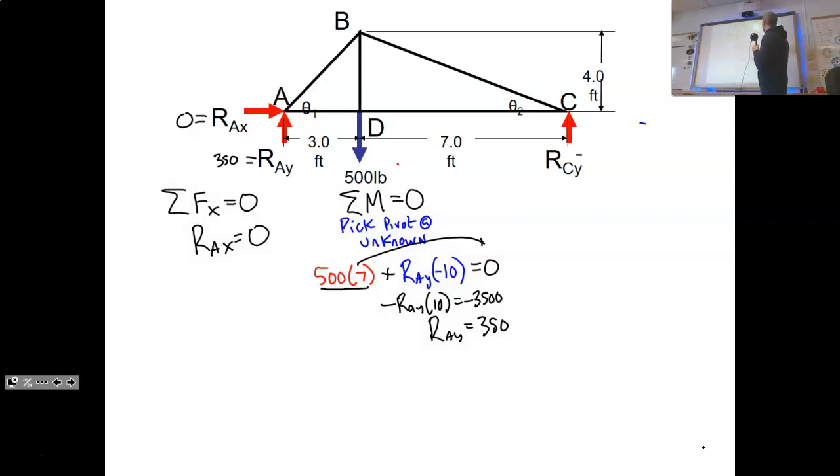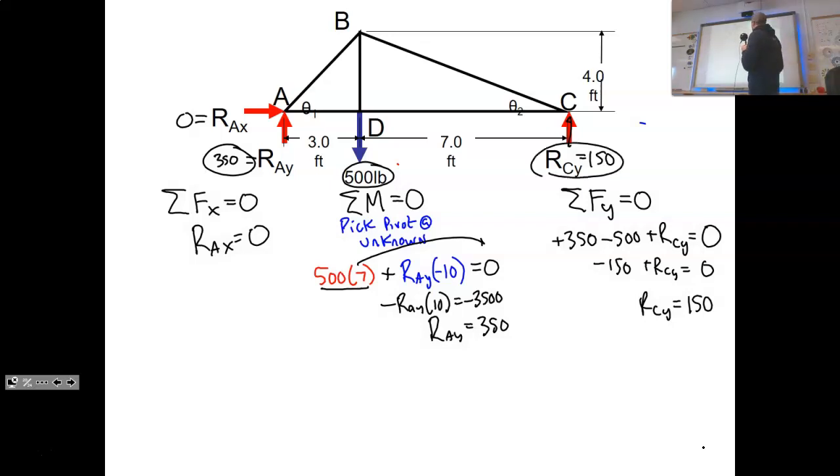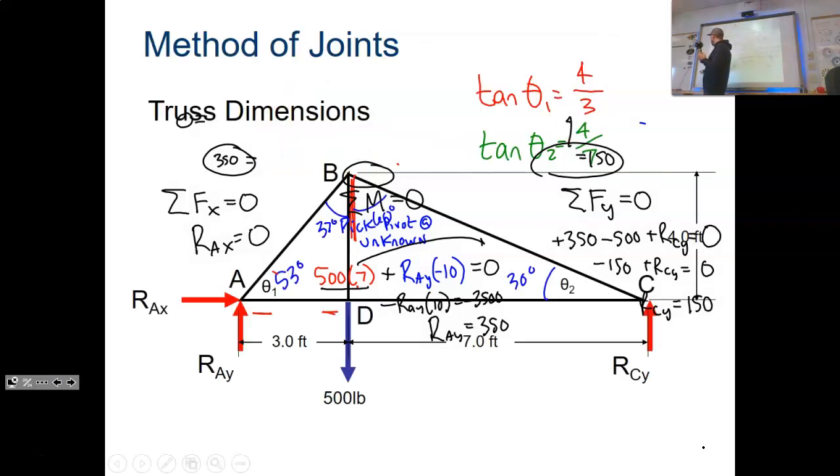Since everything pulling up must equal everything pulling down: upward force of 350, plus upward reaction Rcy, must balance the downward force of 500. So 350 + Rcy = 500, giving Rcy = 150. Check, check, check. Steps one, two, and three are done — reaction forces at the supports are 350 and 150.